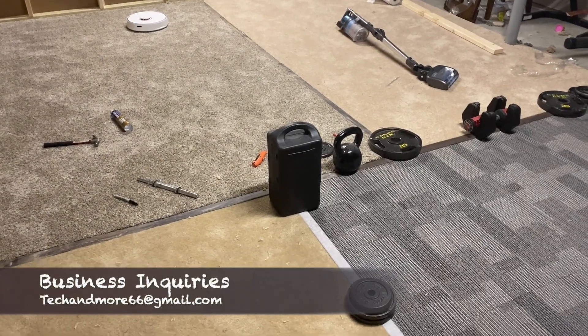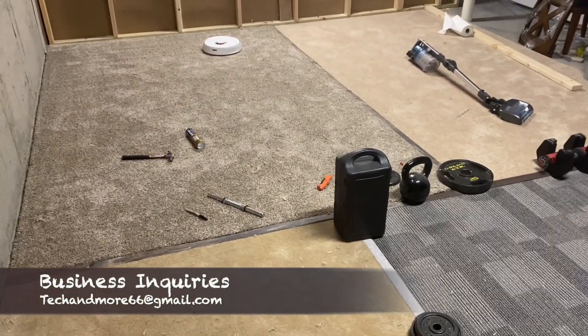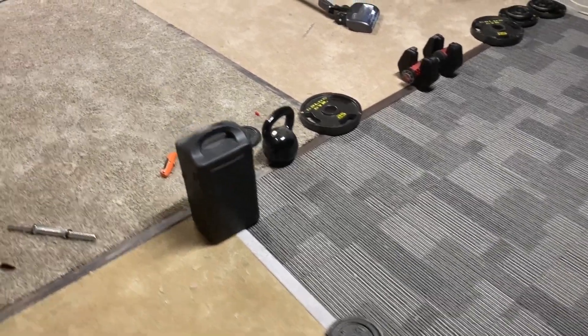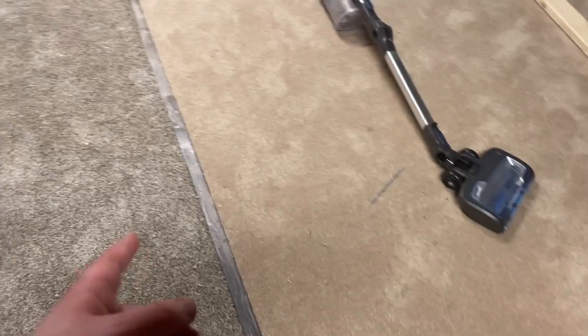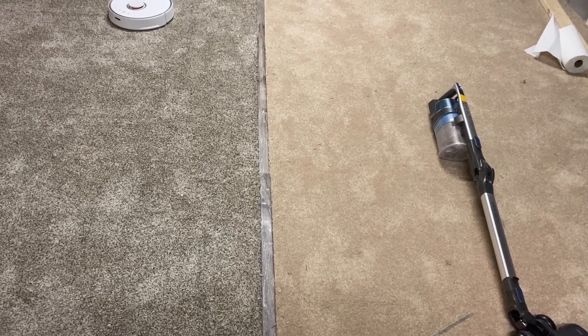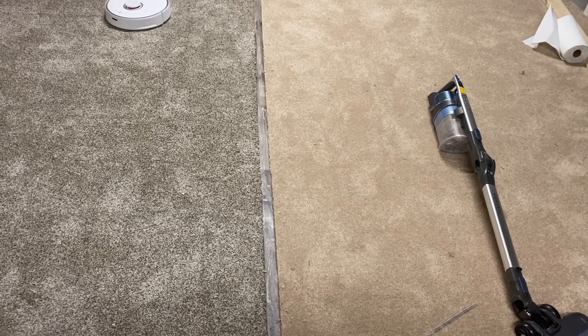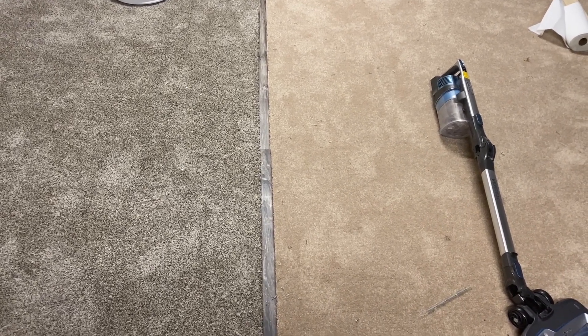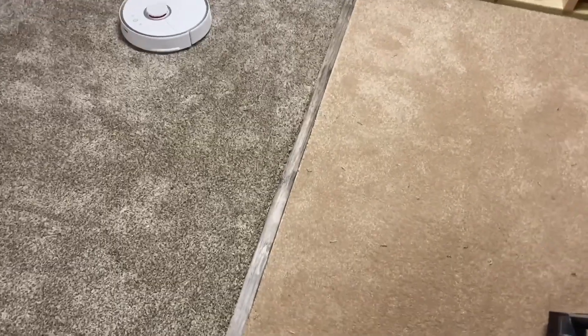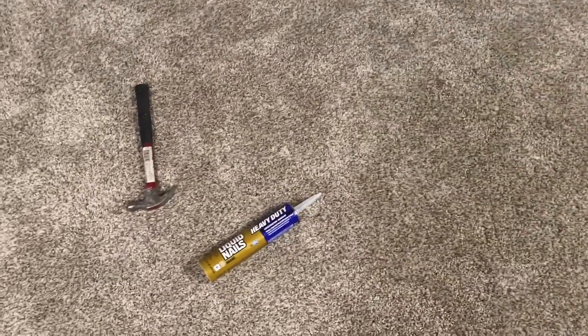Hey, quick update — this room is coming along very slowly because I've been so busy, and it's more of a pain than I anticipated getting all these thresholds down. I ran into issues getting them to stick to the concrete. Originally I was using the metal frames that came with them, but when you hit it into the frame the glue I put down broke off, so I had to redo it. I scrapped the metal frames and just glued these directly to the concrete floor with liquid nails, which seems to be working.